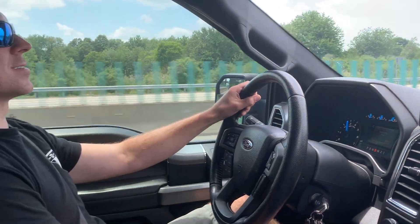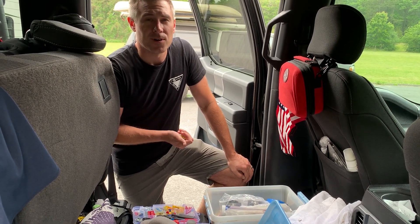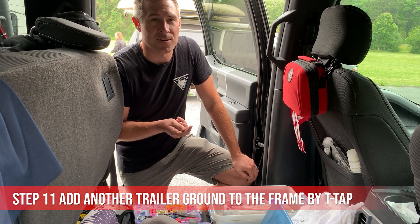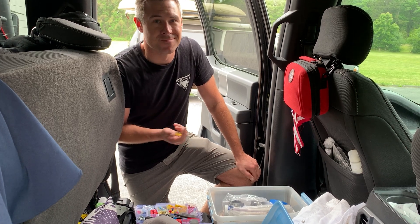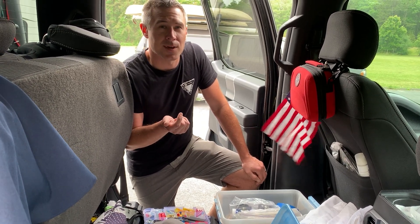We thought we had it fixed. We thought we had the trailer fixed with some of those electrical fault problems we were having on the truck, but it turns out we're still getting intermittent problems. So we're going to try adding another ground on the truck and camper — do a T-tap and find another ground source and screw it into the frame. Maybe it'll solve our problem, especially since we added solar to the camper.